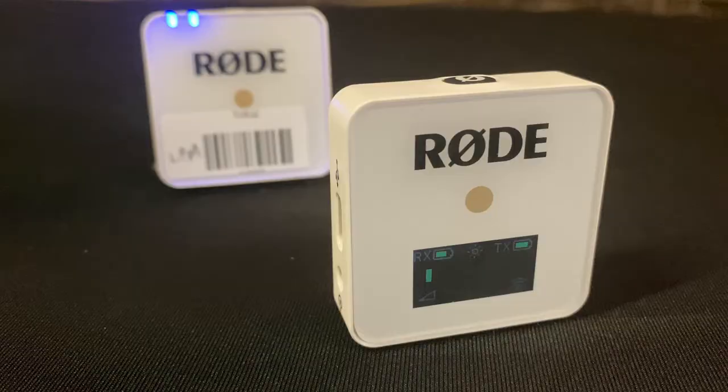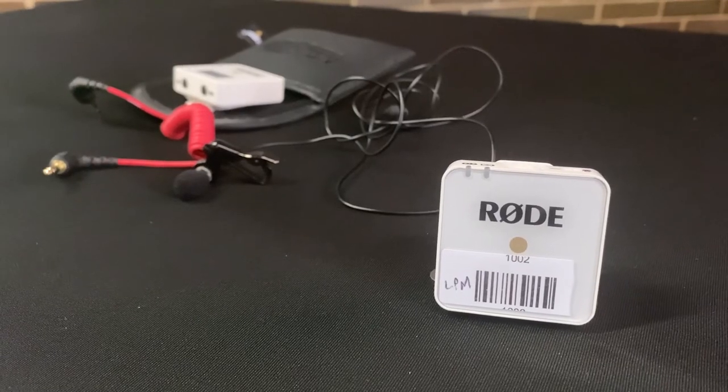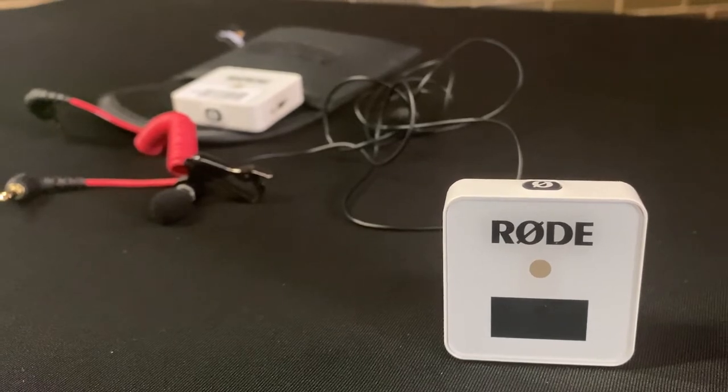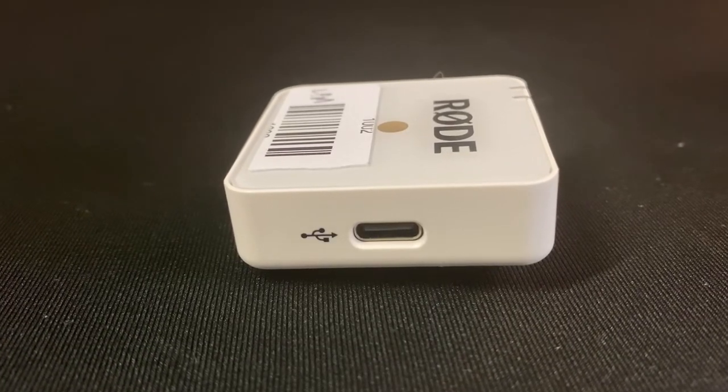The Rode Wireless Mics come in these little black baggies like this. There are two parts to it. One of them is the mic, which is this one right here, and the other one is a receiver. The receiver always has a little LED screen here at the bottom to tell you whether or not it's picking up sound. On the sides, you have a USB-C connector on both of them, and that's how they are able to be charged.